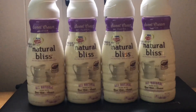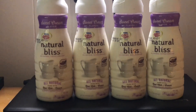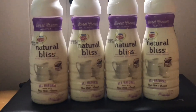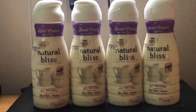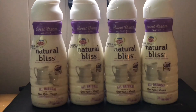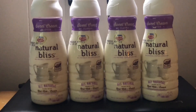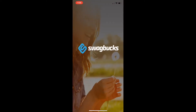Hey guys, so today I bought — it's my third time buying this and having it reset — the Coffee Mate Natural Bliss coffee creamers. This deal is on SwagBucks and MyPoints, and I'm going to show you how you redeem on those sites. It can be confusing to someone new, so I'm just going to take you through a step-by-step process. I'm going to do it with screen record so you'll see me tapping away as I explain what I'm doing.